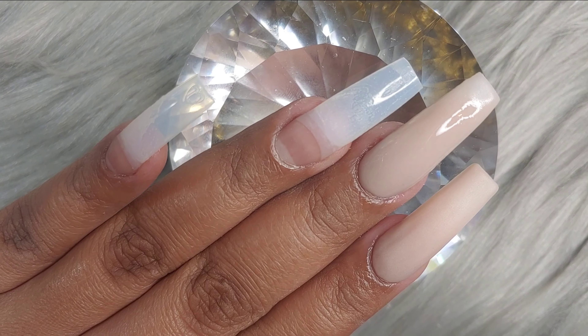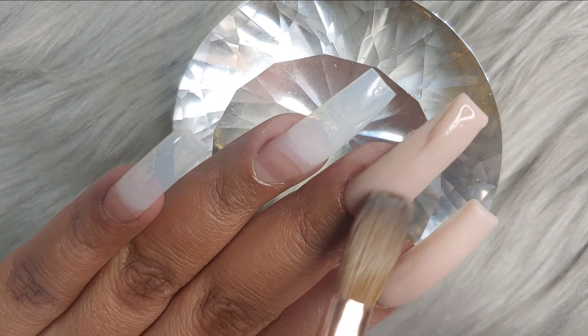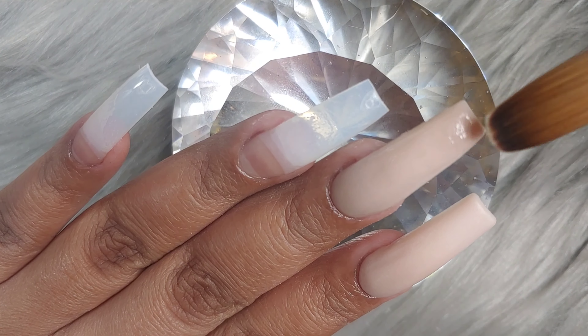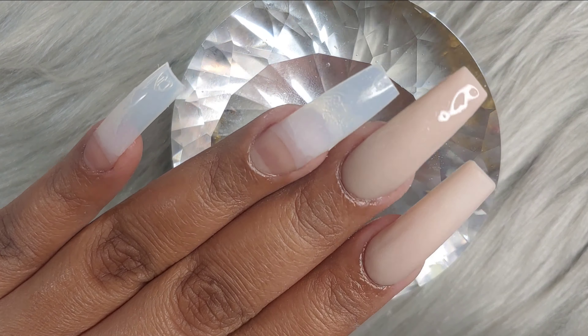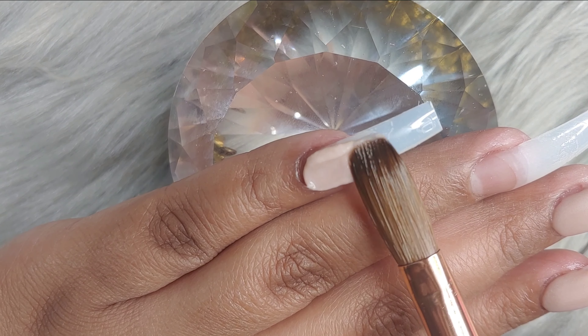I'm just going to be applying this earthy Cover Earth from Young Nails all over the nails — except for the ring finger. On the ring finger, I'm going to be doing the yellow from Valentino.